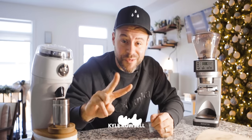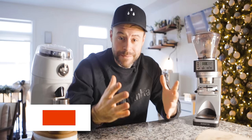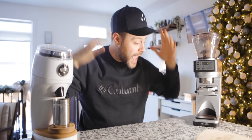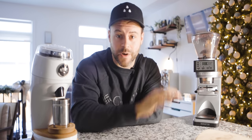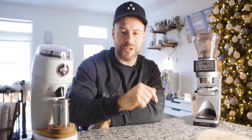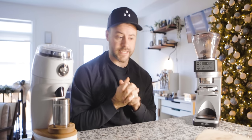My name is Kyle Rossell and I want to help you brew better coffee at home. It would really mean a lot to me if you smash that subscribe button before we get started. We're going to be doing some grinder comparisons like these ones and some entry-level grinders soon as well, so hit that subscribe button and let's get diving into this.